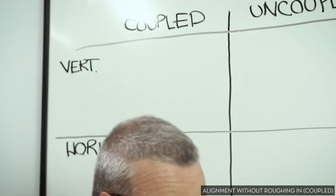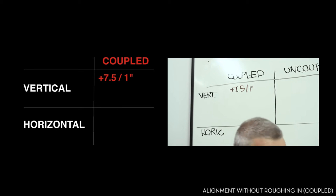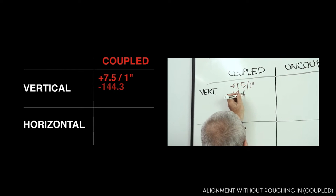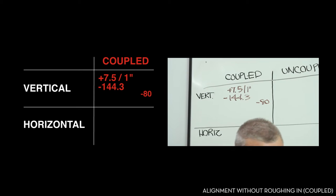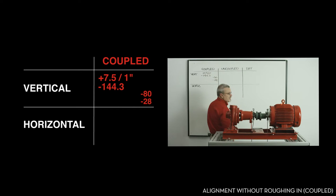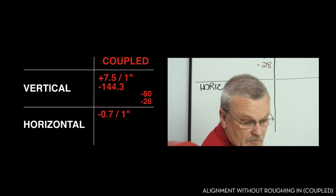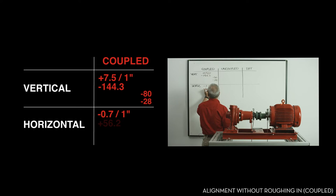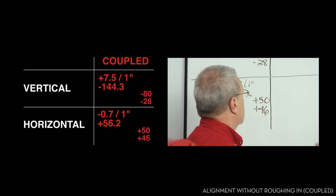We have an angularity of plus 7.5 mils per inch in the vertical, with an offset of minus 144.3. Our shim values at the feet are minus 80 on the inboard and minus 28 on the outboard. That may seem excessive, but that's not uncommon on a machine just coming out from the factory. Horizontally, we actually got lucky — we have an angularity of minus 0.7 mils per inch, an offset of plus 56.2 thousandths, and our values at the feet are plus 50 on the inboard and plus 46 on the outboard.